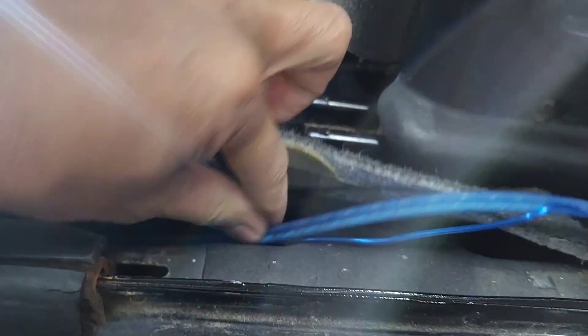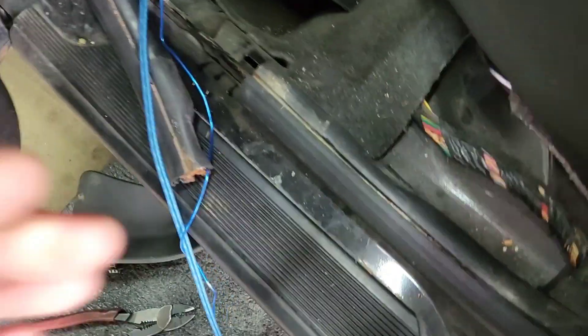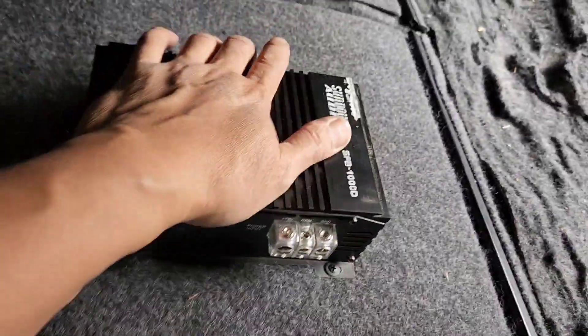First, of course, you want to pry all the plastic out. Since I already removed everything, I'm gonna run the wire out here and tuck it under here like so. I'll release the seat and figure out if it's gonna hit that part or not.